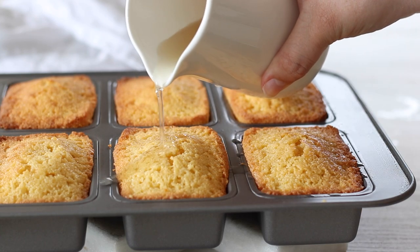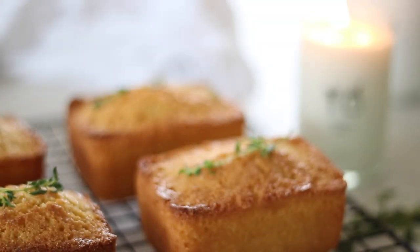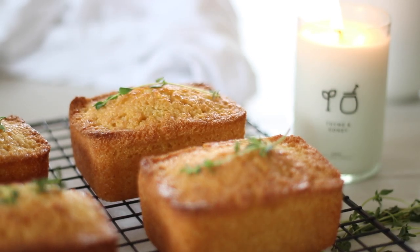These are best served at room temperature with a dollop of yoghurt on the side. Let me know if you are going to try this recipe — thank you for watching and I will see you in my next video.